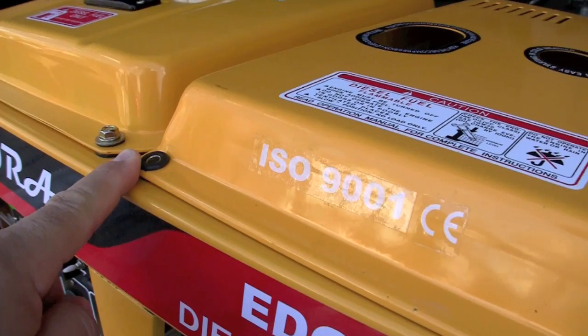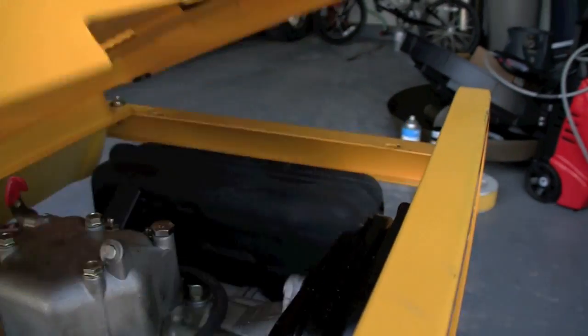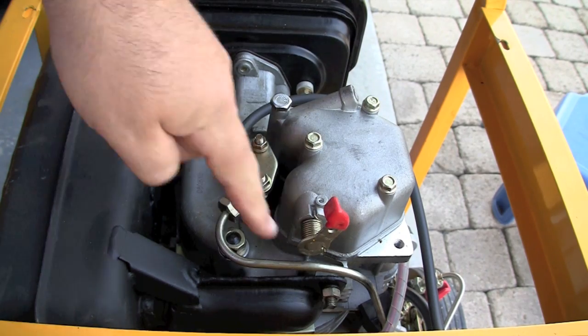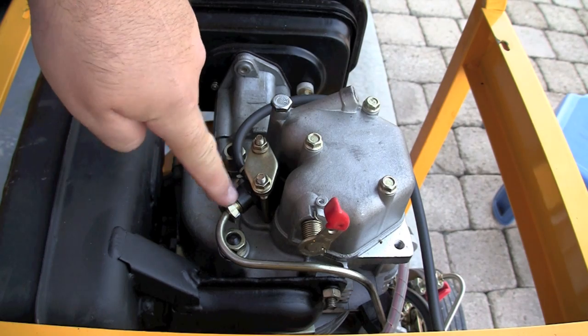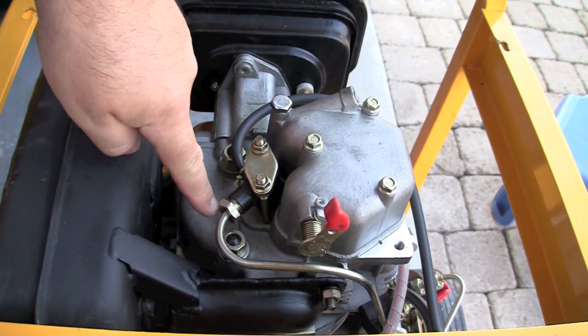Remove the four screws holding down the cover on the top of the engine. It's easy to get to on an open frame diesel like this one. That's the high-pressure fuel line going to the fuel injector and the return fuel line going back to the fuel tank.